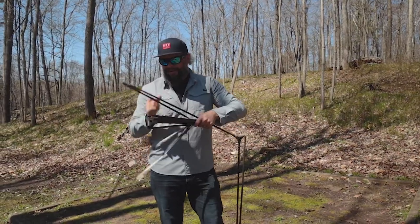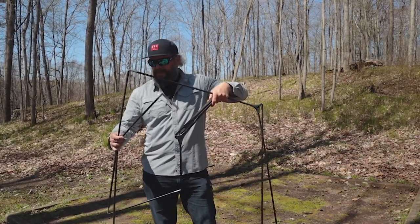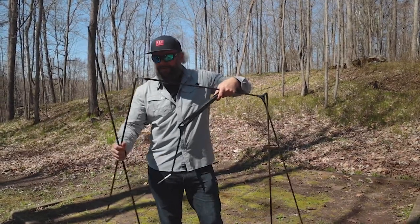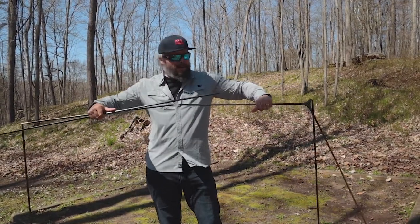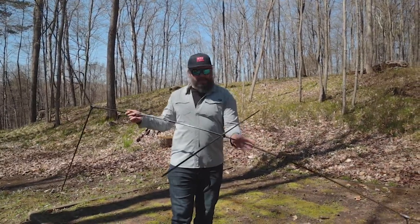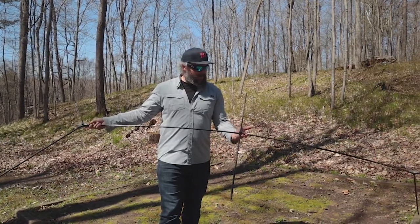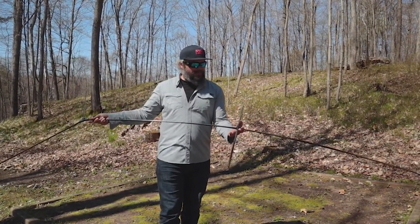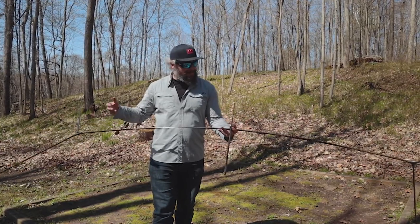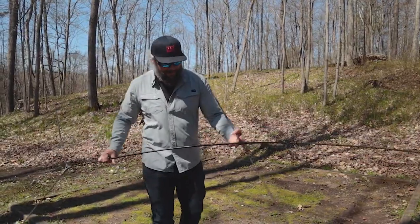I should note I have not used the Hubba series before — I've used the Elixir and the Zoic, and I've been really happy with both. So this is my first time setting up the Hubba Hubba. It's all one single continuous pole with a couple of hubs, making one big strong structural pole setup. There's no messing around figuring out what pole goes where.